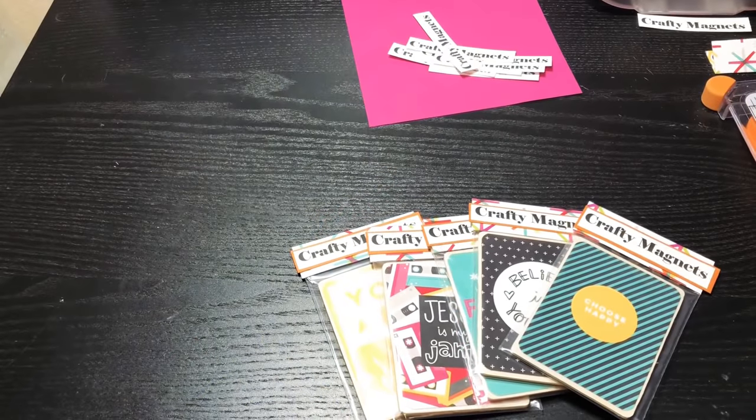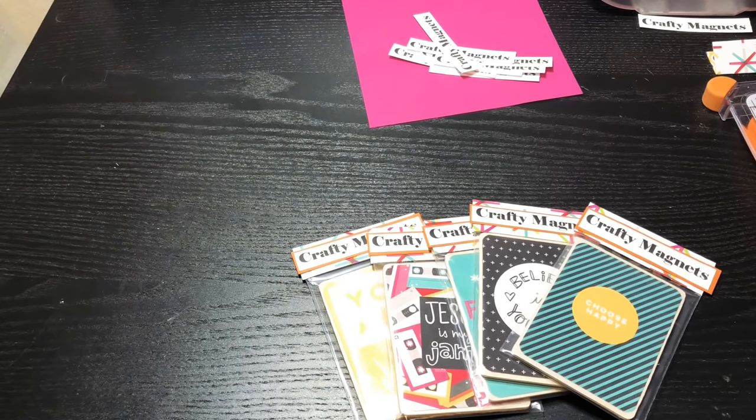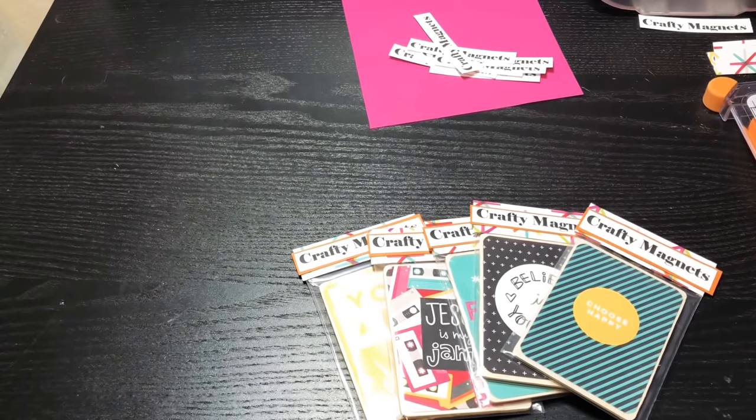Hey y'all, this is Dina, welcome to my channel. I am back with my next super fast easy craft fair idea — I think this makes number 73, y'all. I've given you lots of options to work with.